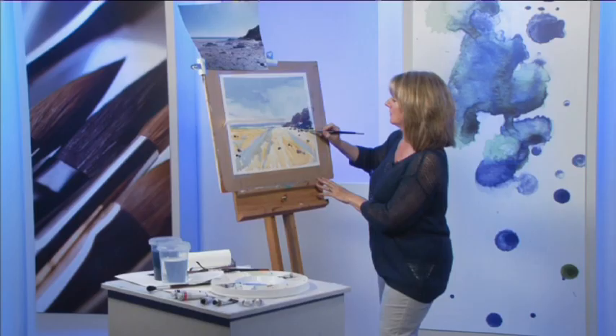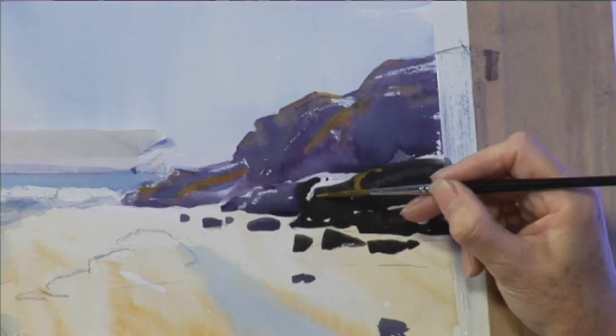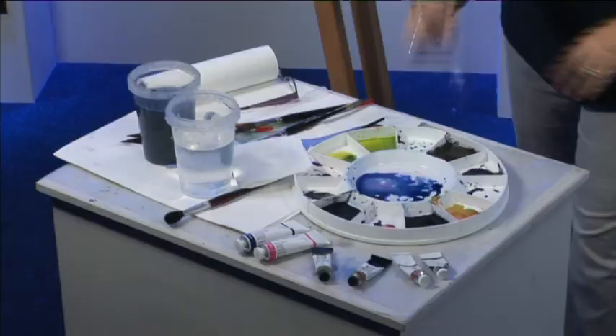Some more purple, dropping that into the darker rock. Then pick up some yellow ochre with the rigger — that makes them very interesting. I love the way it dribbles in and just explodes. It could be seaweed and all sorts of strange and wonderful things from the beach.